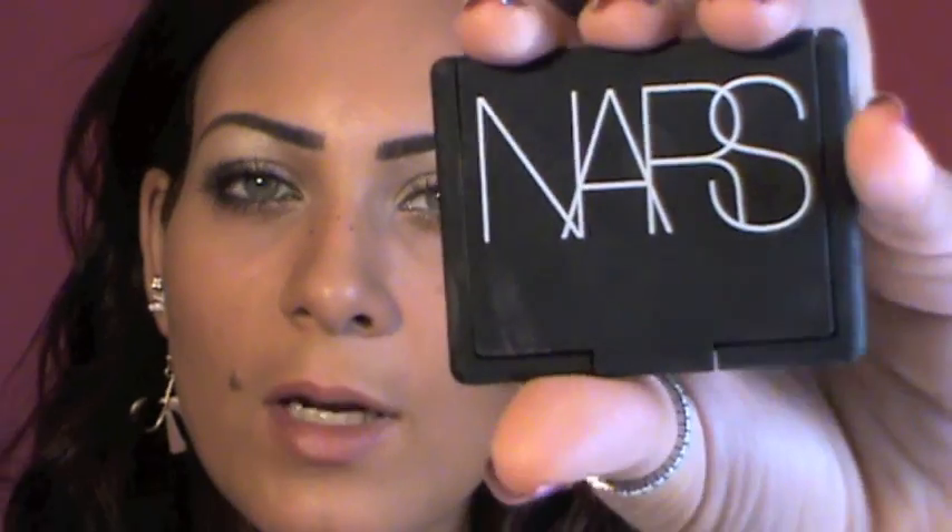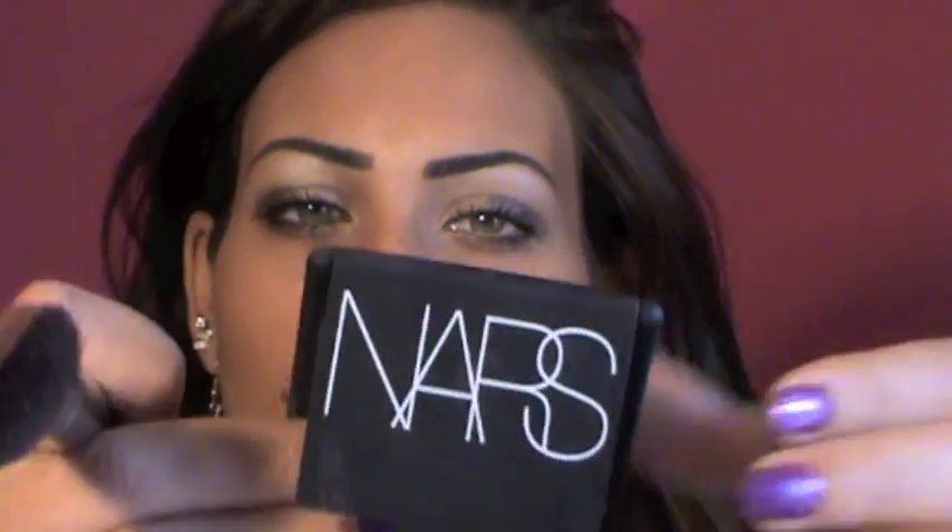And last for the blush, I'm gonna apply NARS Deep Throat blush — it's a very pretty coral-pink color.